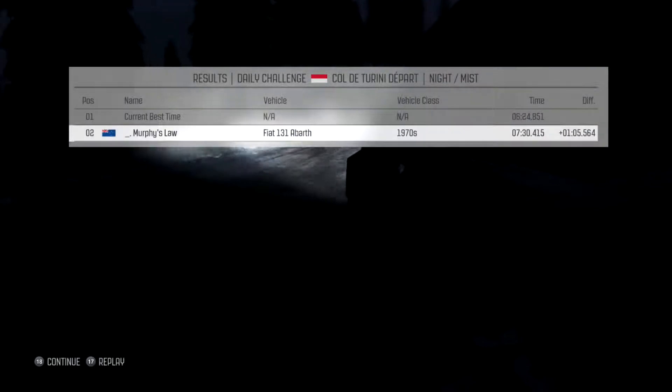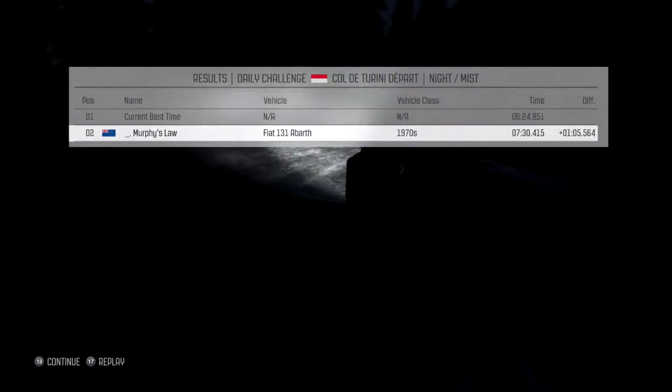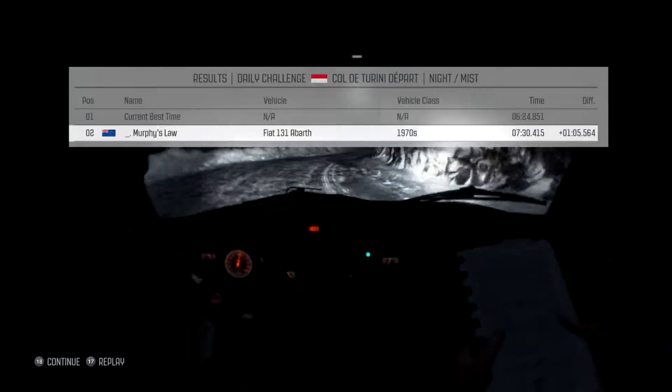Well, that wasn't too bad. We went wider than I wanted to on a couple of exits, but actually only a minute off the pace. I don't know — it's something that would be a pretty bad stage for me, but I'm pretty happy with that.